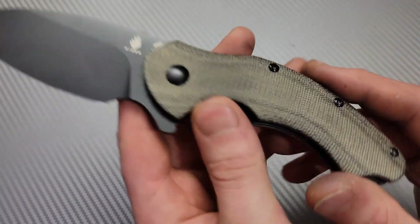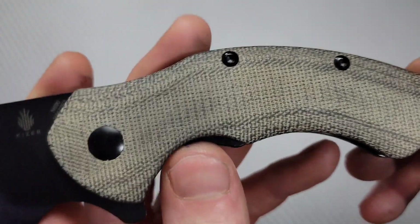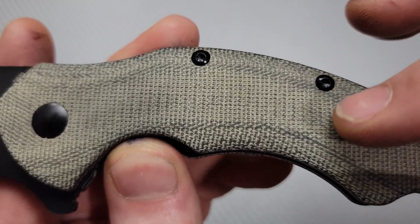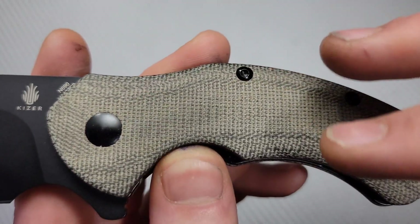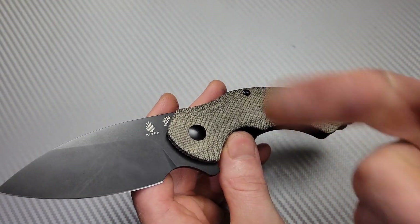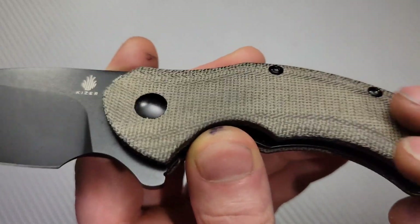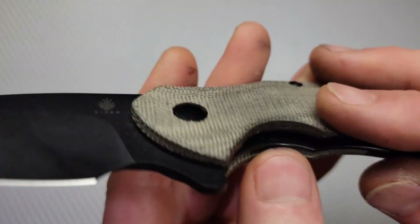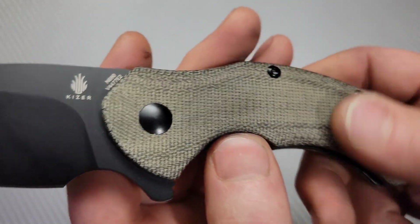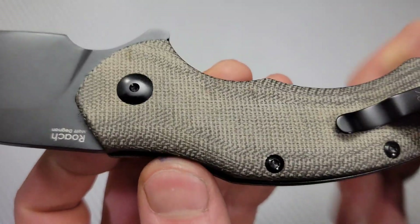It is a big boy, but it's awesome. Let's look at this Micarta — it's USA Micarta. The fibers are nice and even, the way I like my Micarta. There are so many different versions: the really dense stuff, the slick stuff, the textured stuff. This is the really furry, soft kind — it almost feels like you're rubbing fabric. It's just so soft and fuzzy and furry. I love it.